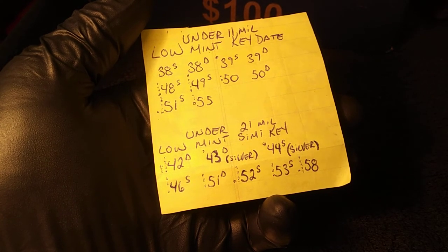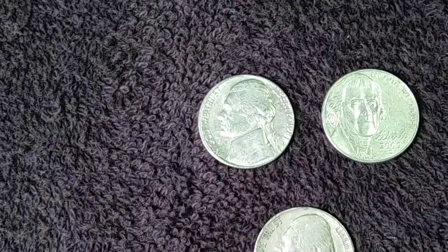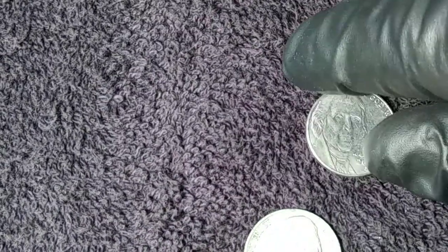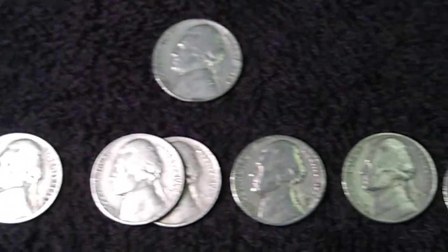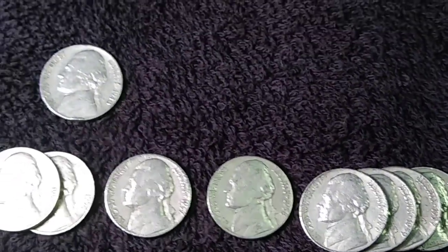I'm 15 rolls in with a quick update. I found a nickel with a slightly misaligned die. I also found a 2009 D, one 1940, and nine coins from the 1950s — a '53, a couple of '54s, a '57, and some '58s and '59s.